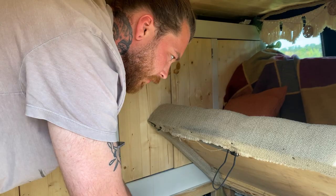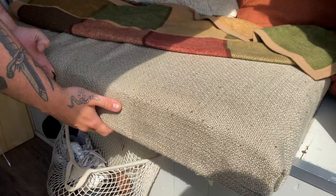This section also turns into the bed. When you want to pull the bed out it pulls out to about here, and the legs just go down and clip onto these little brackets.